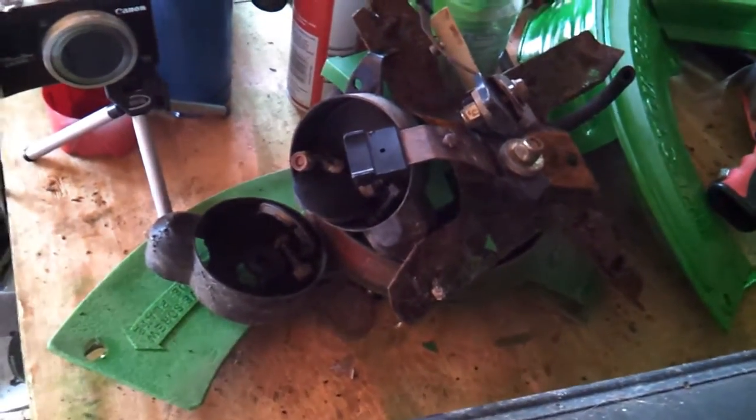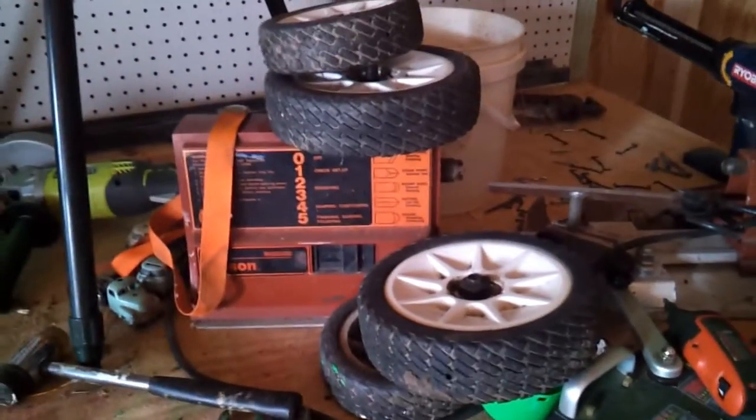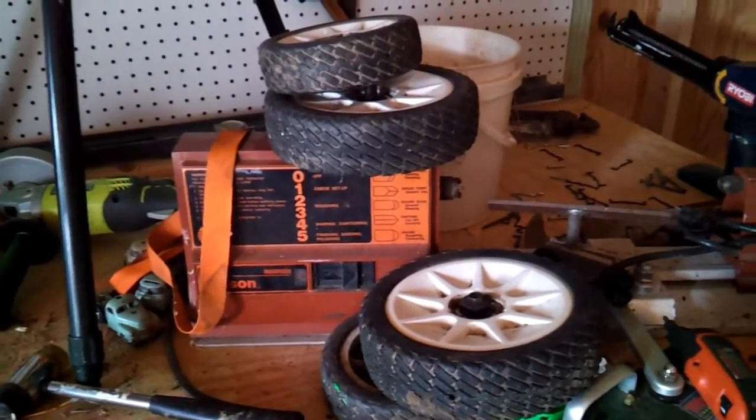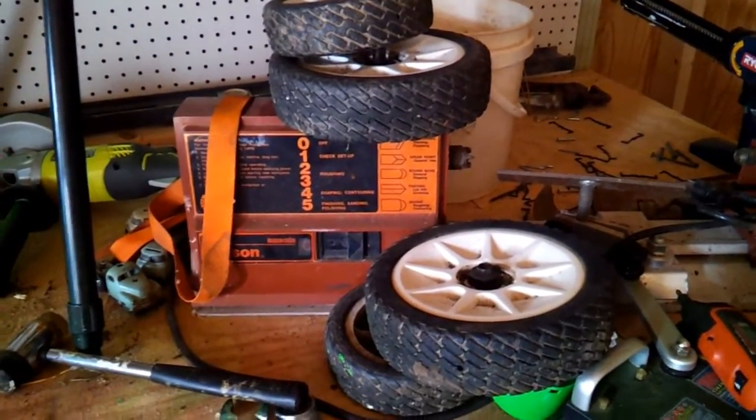It goes back on it, and there's the wheels that I've got to check out. So I'll just pressure wash the deck — I'll bring that to you in a moment.